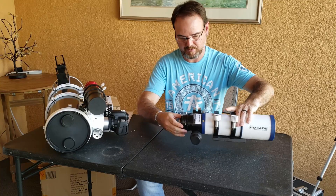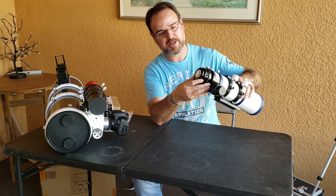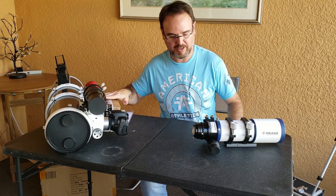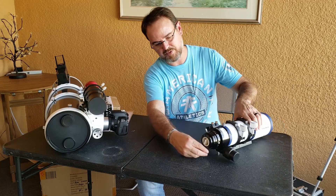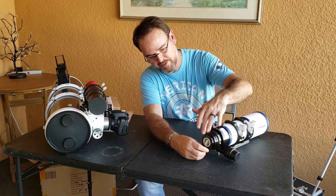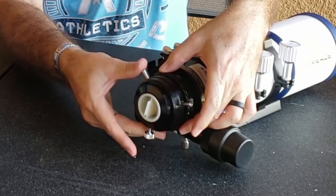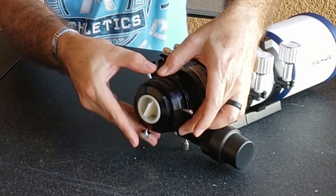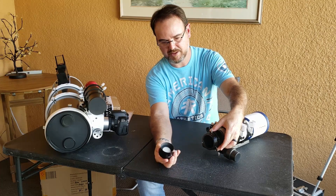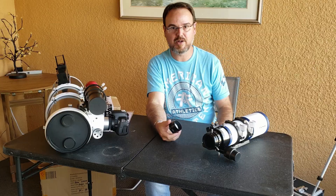Looking at the back end of the scope — this would be your 1.25-inch or right-angle eyepiece if you were using it for visual. But since we're not, we're going to put the field flattener in. The way you get to that is you unscrew this piece — that's where your eyepiece goes. Then these three little prongs here, you unscrew them, which loosens it up so this piece slides out. And that, essentially, is where your camera and field flattener go in.